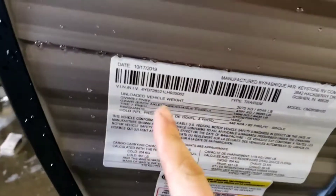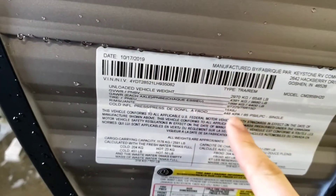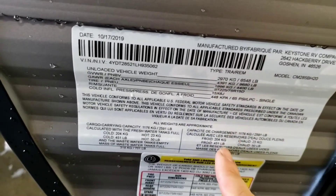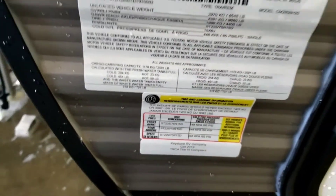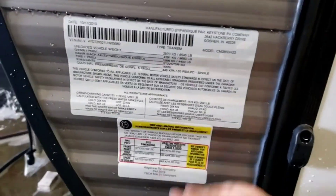Good information on this sticker — your unloaded vehicle weight, your VIN, your gross vehicle weight rating. The most important number is the tire pressure: 65 PSI. That's what you go off of when you check your tires. They're filled to 65 now, but you'll want to check them every once in a while.